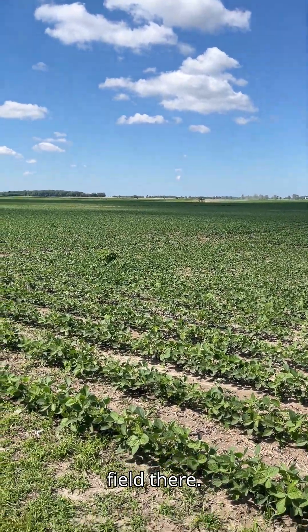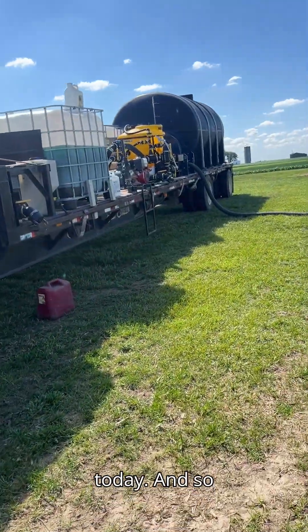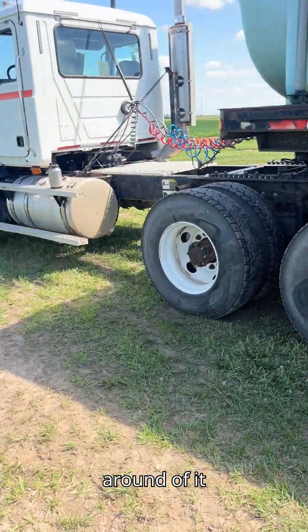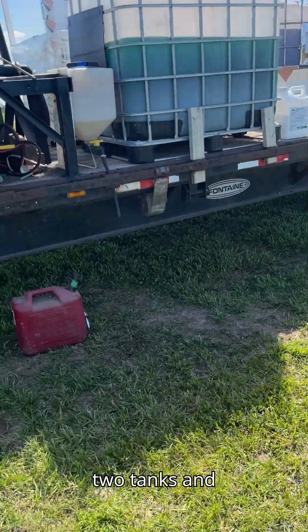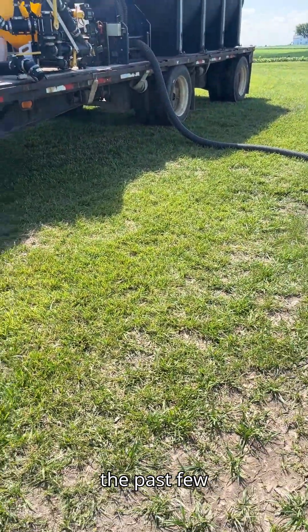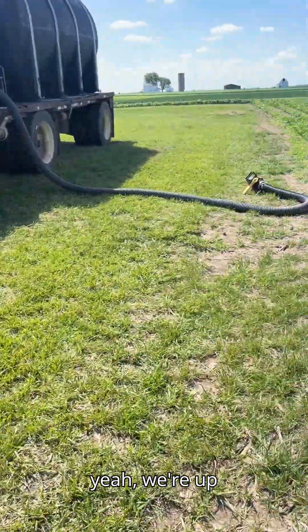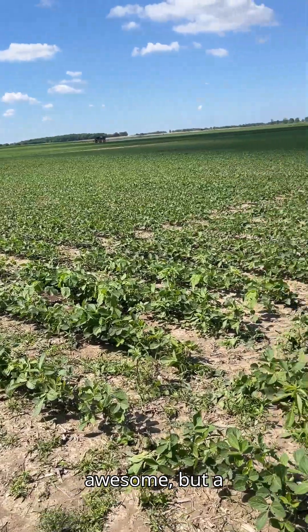You can see a sprayer coming across the field there, but we're set up here at the tender and I'm in charge of the tender today. I'll give you a little walk around — we hold 5,000 gallons of water on here between the two tanks. We've got plenty of room on the deck; this is a 48-foot trailer, which is a little big for getting out of some farm driveways, but we've made it work and we love the space.